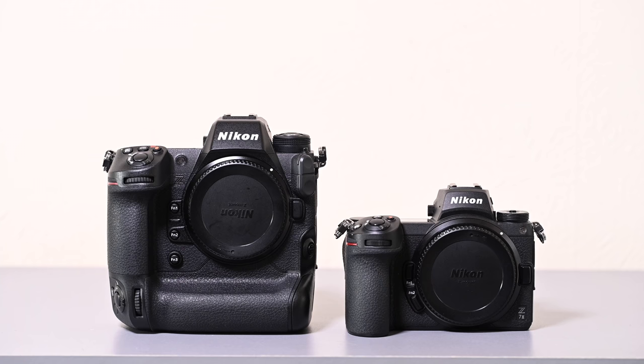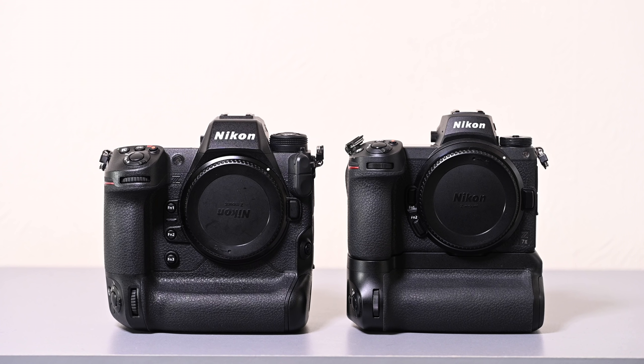I want to be really clear: it's nowhere near the same sensor as on a Z7 II. The megapixel count is similar, but it's a completely different sensor design. That 45 megapixel stacked sensor allows the camera to shoot so much faster and get so much more data off the sensor. That's also helped by a new processor — the X-Speed 7 — which is 10 times faster than previous cameras.